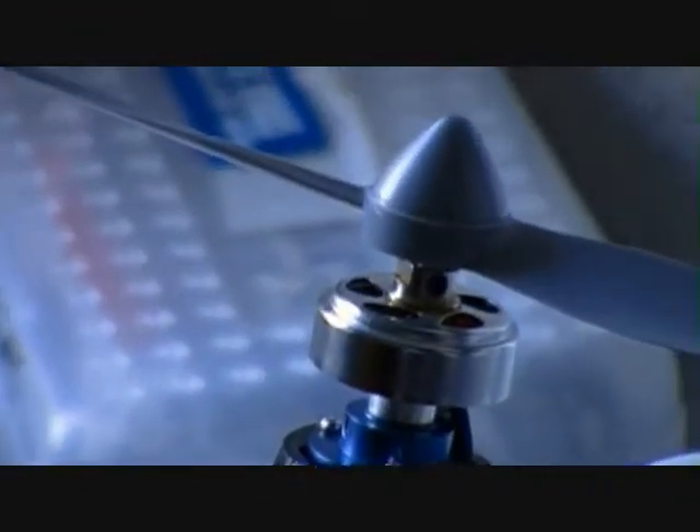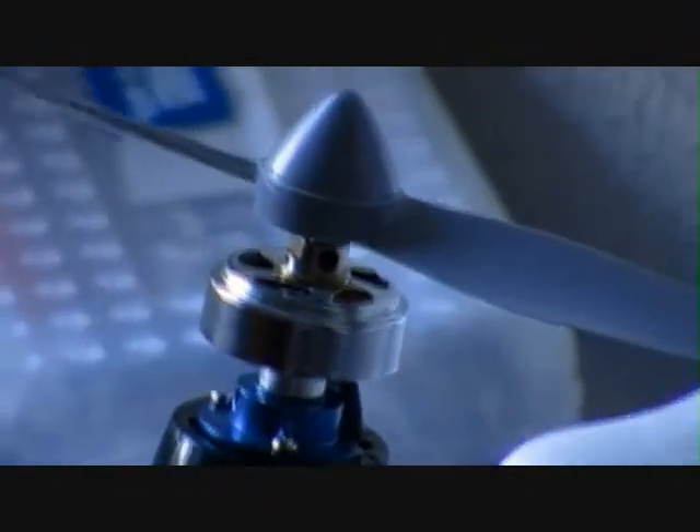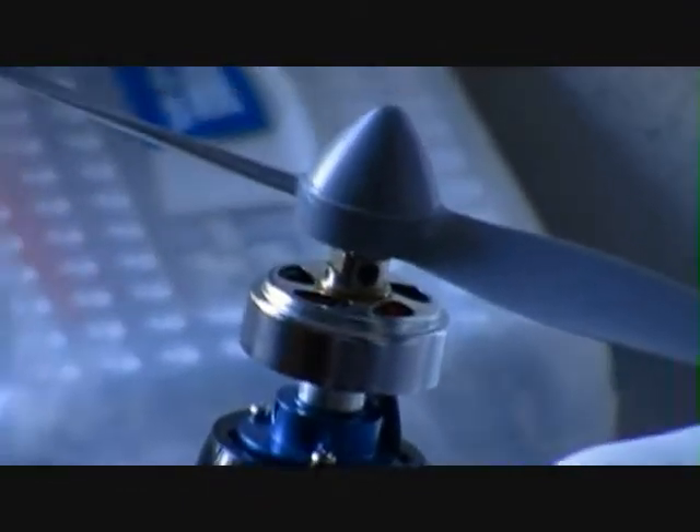The engine, after sitting out that long — we have real bad thunderstorms here, I mean real bad. And high, high winds — it didn't even affect that motor. The whole body had like mud on it from the rain splatting on it.